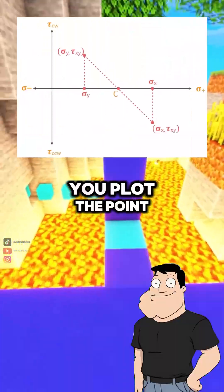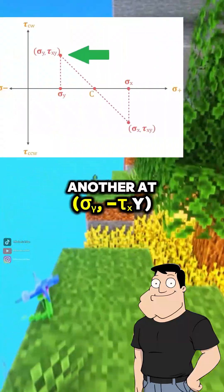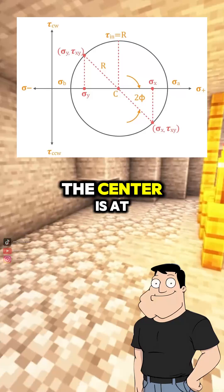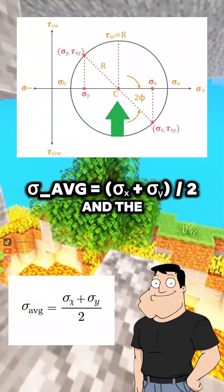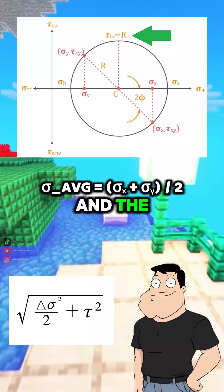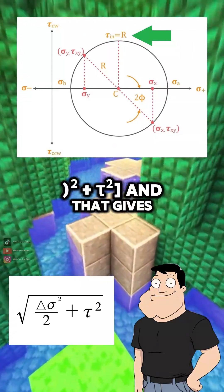Okay, how does that work? You plot the point at sigma sub x, tau sub xy, and another at sigma sub y, negative tau sub xy. Draw a circle through them. The center is at sigma average equals sigma sub x plus sigma sub y divided by 2. And the radius is the square root of delta sigma divided by 2, squared, plus tau squared.